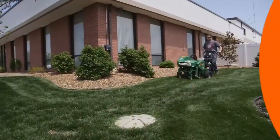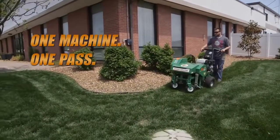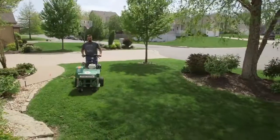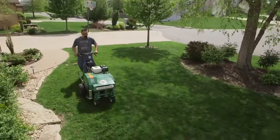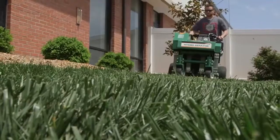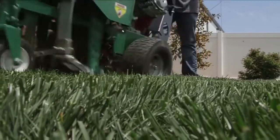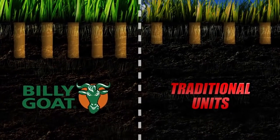The productivity and maneuverability of only one Billy Goat with one operator is comparable to multiple operators and drum machines and produces significantly better returns for landscape companies. In fact, the Billy Goat Hydro Aerator not only finishes faster, but also produces better quality hole depth and density than traditional units.